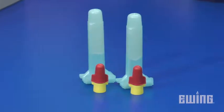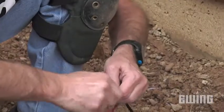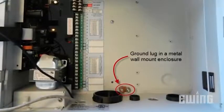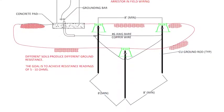Waterproof connectors like the DBRY6, or their equivalent, should be used to connect the decoders to the two-wire path. Conventional waterproof connections are still okay to use for connecting the decoder to the device. Finally, grounding is extremely important to the protection of the decoders from static charge or electrical storms, done through the use of grounding rods and surge protectors.